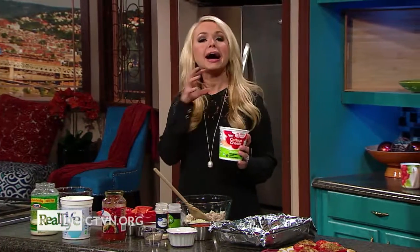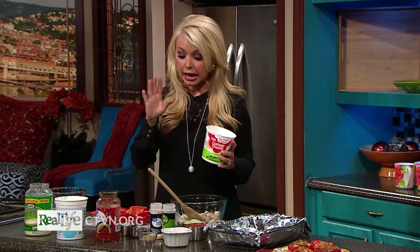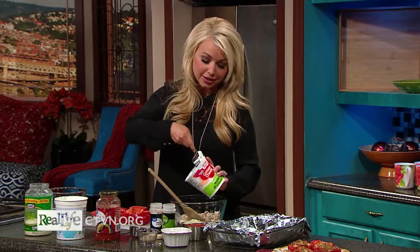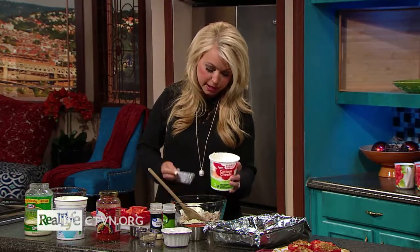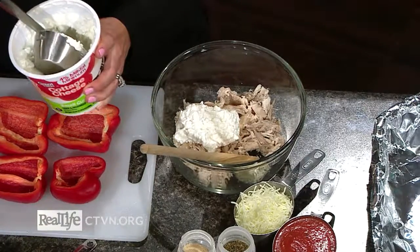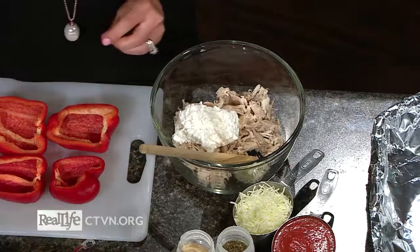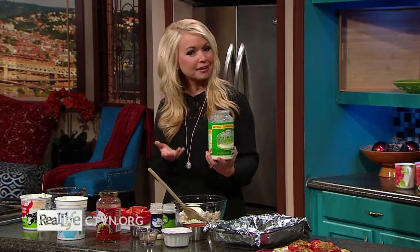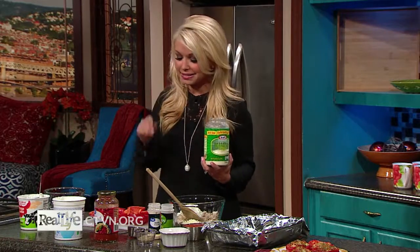Instead of ricotta cheese, which is high in fat and calories, I'm going to use cottage cheese. If you don't like cottage cheese, don't let that turn you off — you won't even know it's in there. It tastes so similar to ricotta in the recipe that you would never know. Oftentimes I just don't tell my family — I serve it and ask what they think, and they love it.